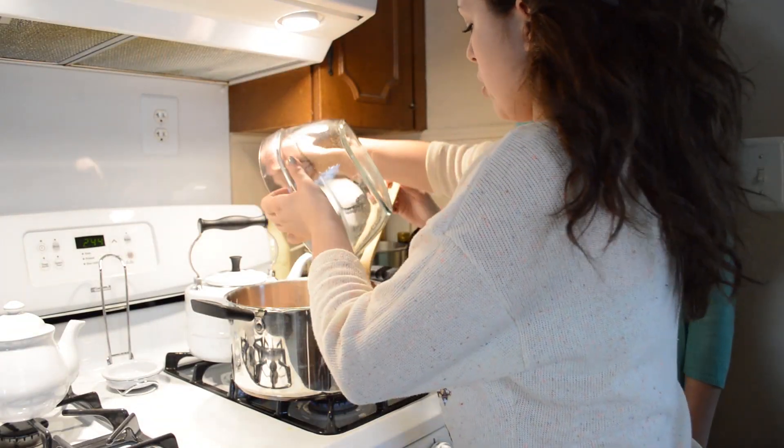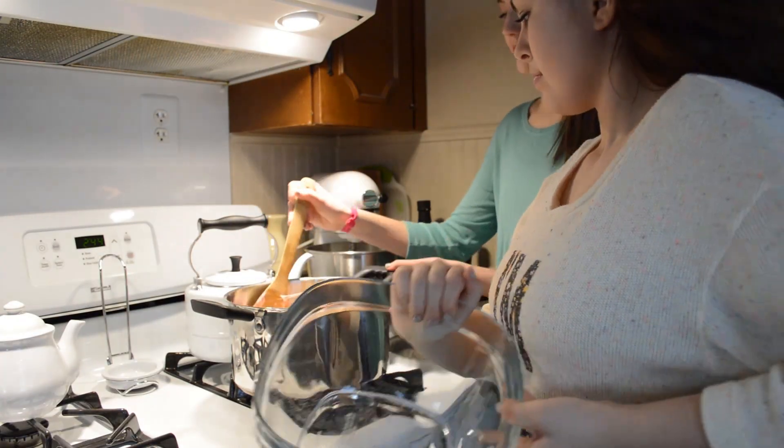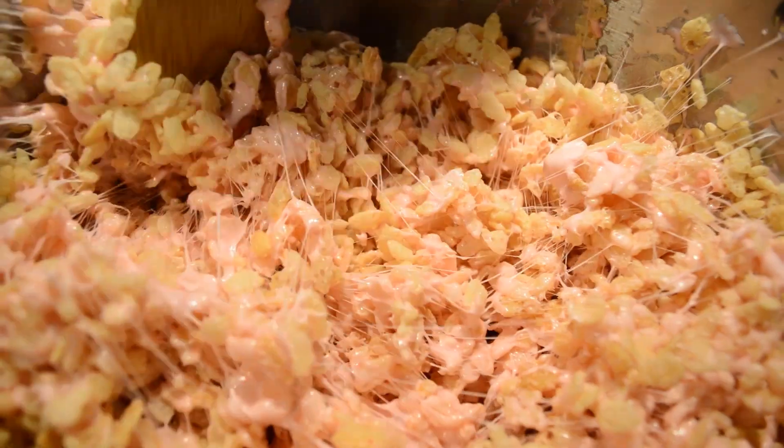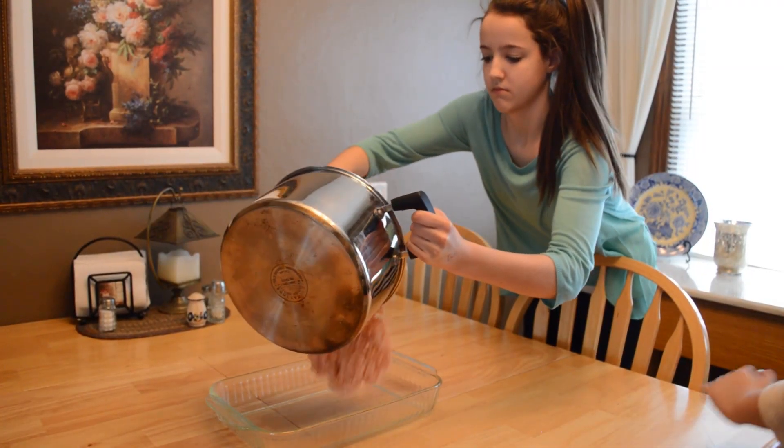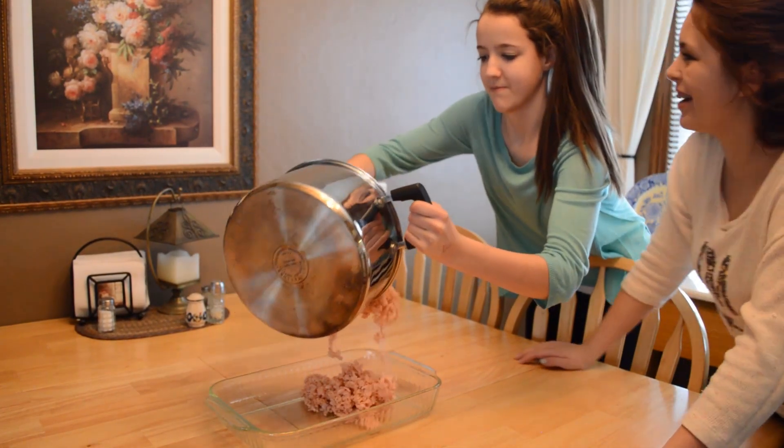Next, you are going to want to pour in your Rice Krispies cereal and mix it all together. At this point, you can pour it all into a glass or tin pan and smooth it out with the bottom of a spoon.